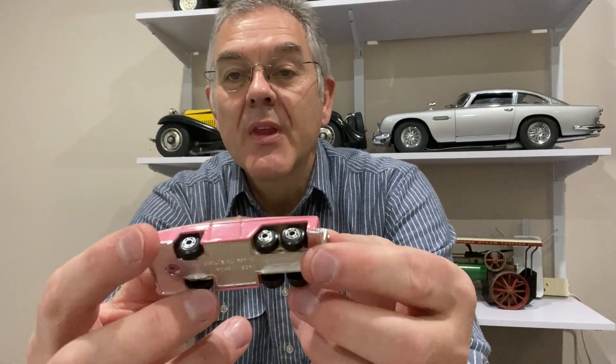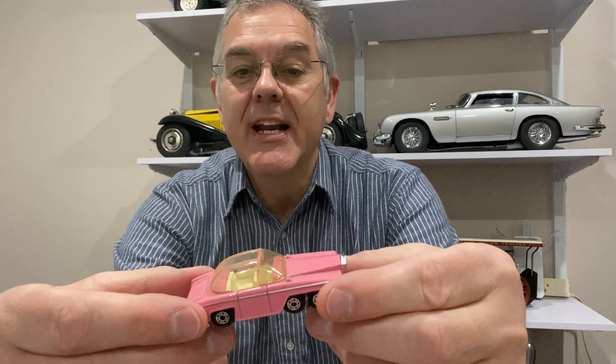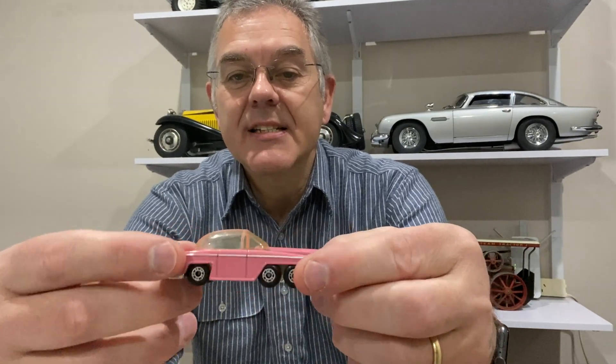Now if you want to try and build something like this from scratch, the first thing you have to do is quite a bit of research. I've been looking on the internet to see what I would be able to get in terms of tyres and wheels, because that is really going to be the major part of this that I wouldn't be able to make myself. So getting wheels and tyres of the right size and look was really important.